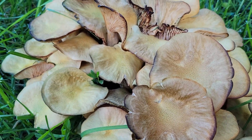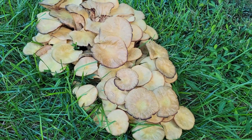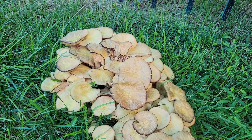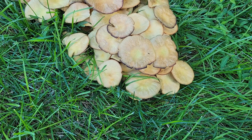Here's a close-up look at that really big clump of Armillaria. It's amazing the way that so much of it can just sprout out in such a short amount of time. Obviously there must be a huge network of mycelium underground to support such a large fruiting body.